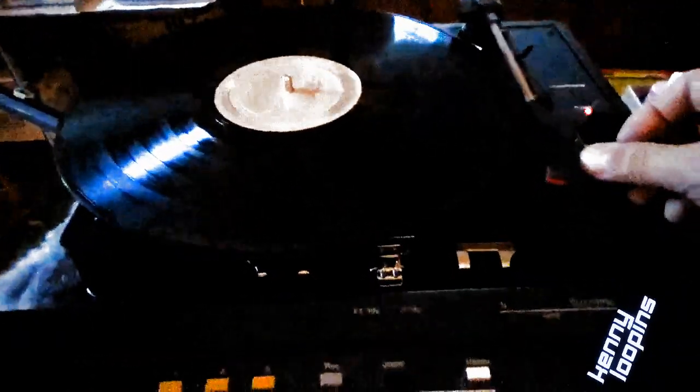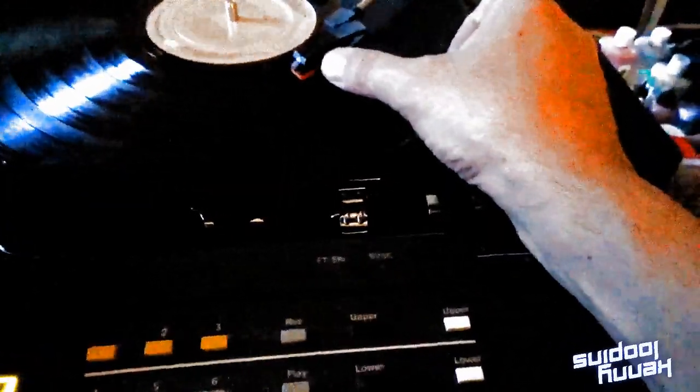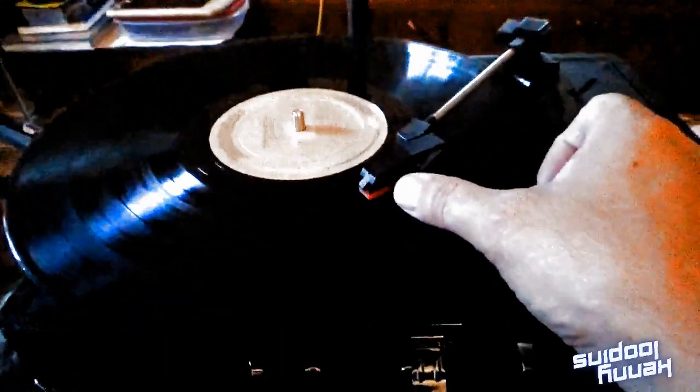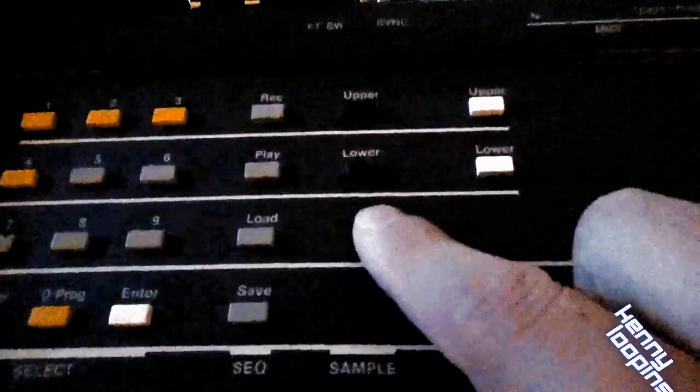First we find the sound that we want to sample. Then we hit which side of the keyboard we want to sample on — either lower or the top. We're going to select lower. Now it's armed; push enter and it will start recording.